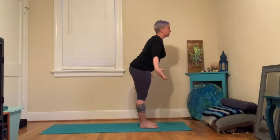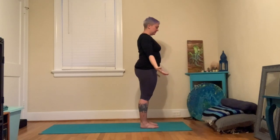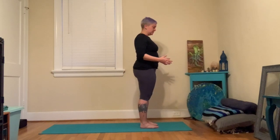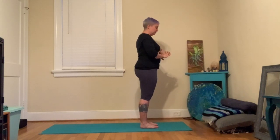Inhale, root through your feet, sweep your arms out and all the way up. Exhale, hands can find your heart and all the way down. If you were with me last week, we started to build our sun salutations — we did quarter sun salutations, a half, a three-quarter, and the whole thing. We went through all the poses.